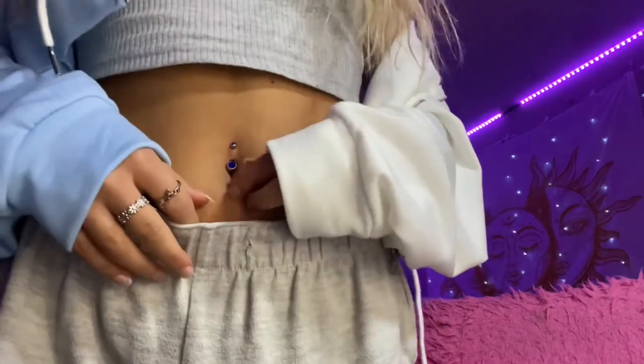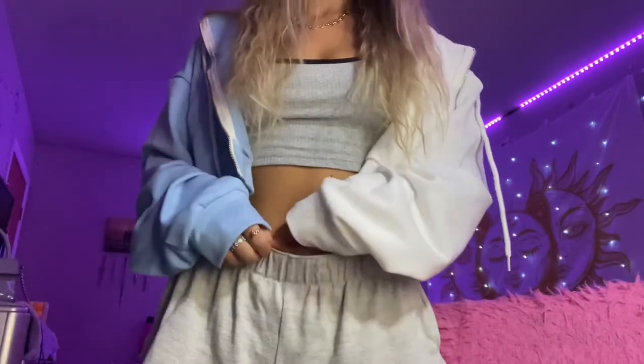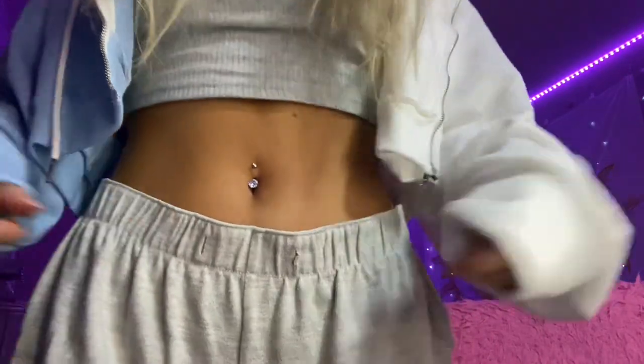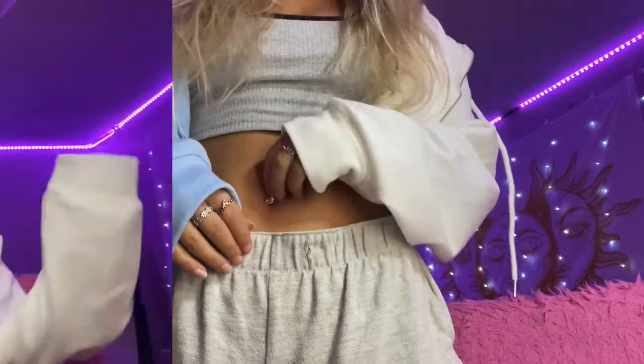Just a basic blue one — it came with multiple ones, just different colors. The blue one just matches my outfit, so I was like, let's do it. This is just like a basic one, the kind you usually would get when you first get your belly button pierced — the OG, you know? But yeah, this one's really cute too. I like this one a lot.